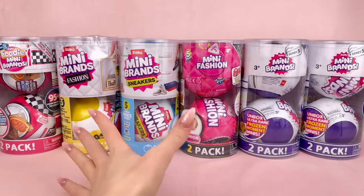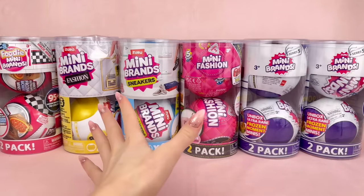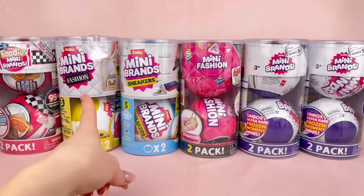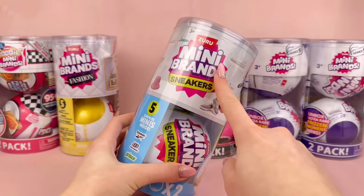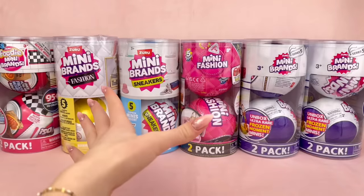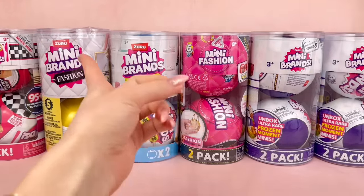I'm Ava and today we're taking a look at a lot of Zuru Mini Brands. This is the third video where I'm unboxing Zuru Mini Brands, and today we're looking at a lot of new ones. We have the Foodie Mini Brands Series 2, Mini Brands Fashion, Mini Brands Sneakers, Mini Fashion Series 2, and Mini Brands Series 5. I personally haven't taken a look at any of these collections, so I'm very excited.